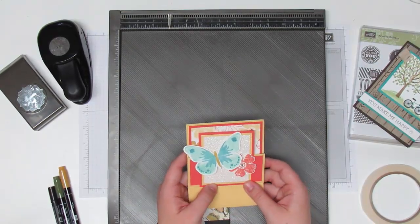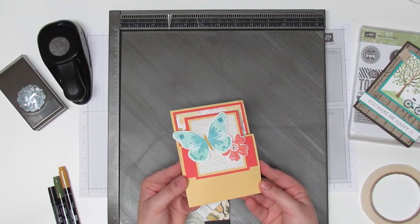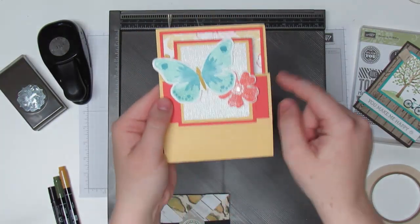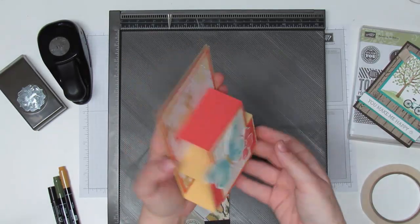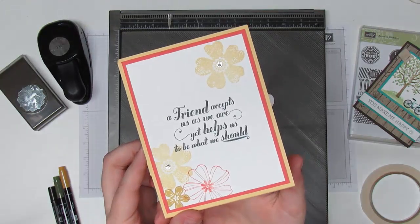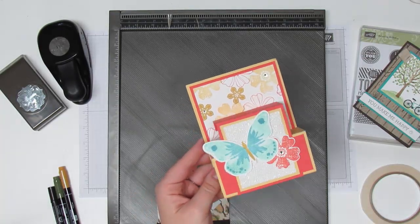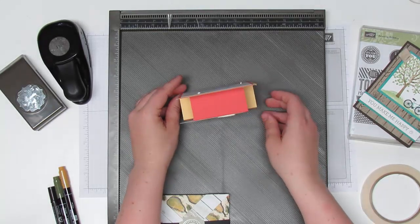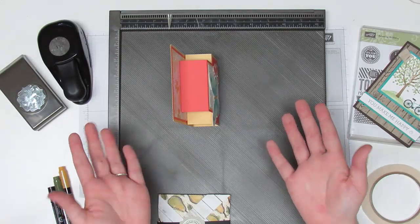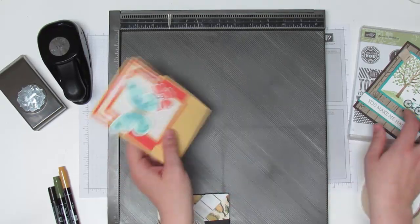We did this one — Dawn Griffith is who I learned this from — and I just thought it was so neat because it fits in an envelope, your standard size, four and a quarter by five and a half, and it just pops open to a cute little stand-up card. You can have your sentiment on the back. I did this new watercolor wishes butterfly that I just absolutely adore. The catalog does not do it justice, but it stands up all by itself so it can be something cute that you decorate. Imagine if you put a picture on there — super cute for grandmas.